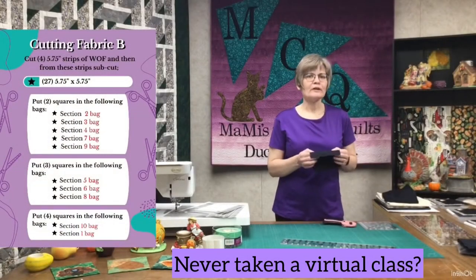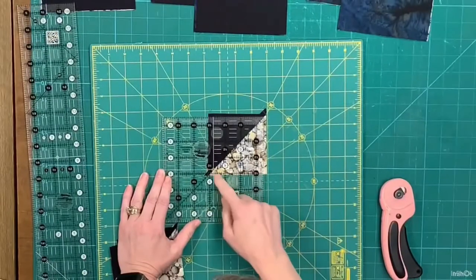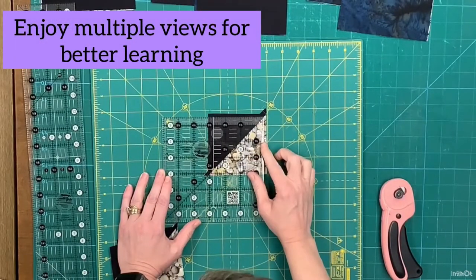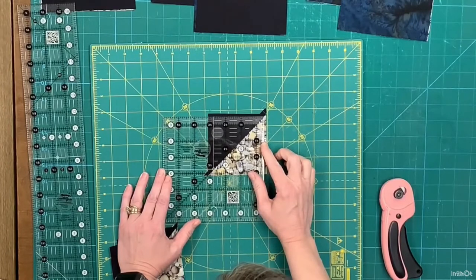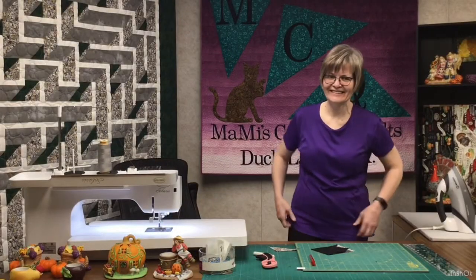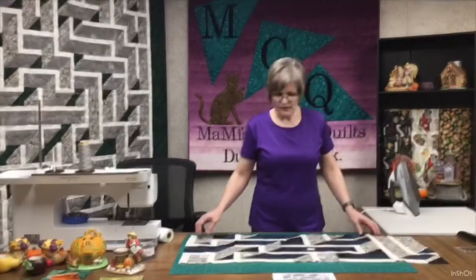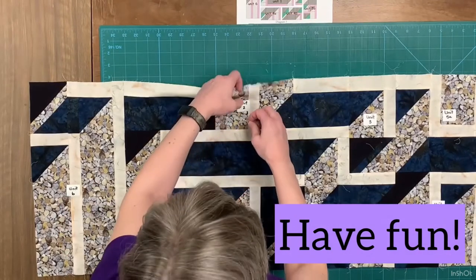Four of them are also going into your section one bag, which is the section we're working on right now. I'm going to put my 45-degree line right on my seam — you want to make sure before you trim. Now we're going to take off all of these unit labels.